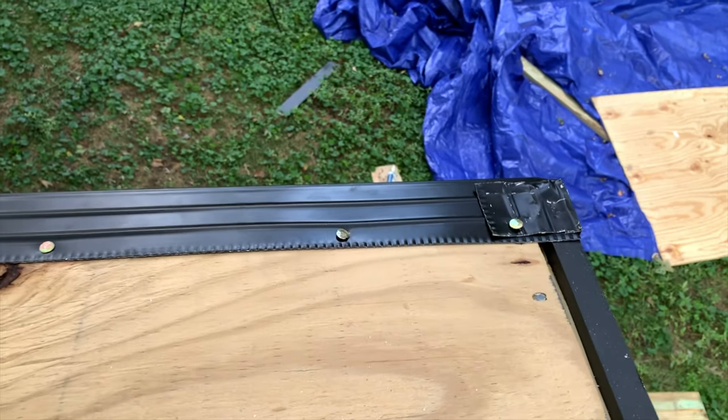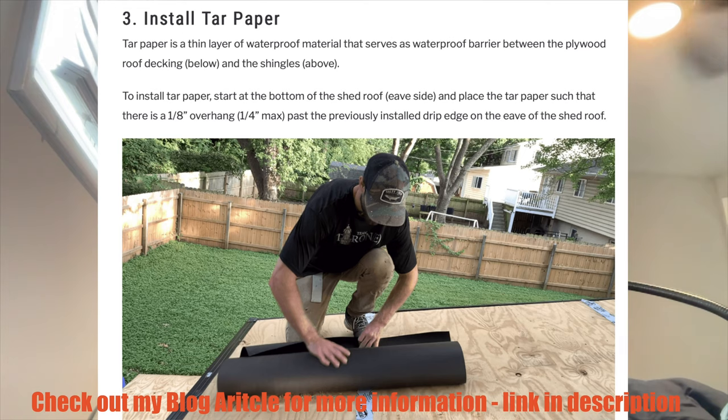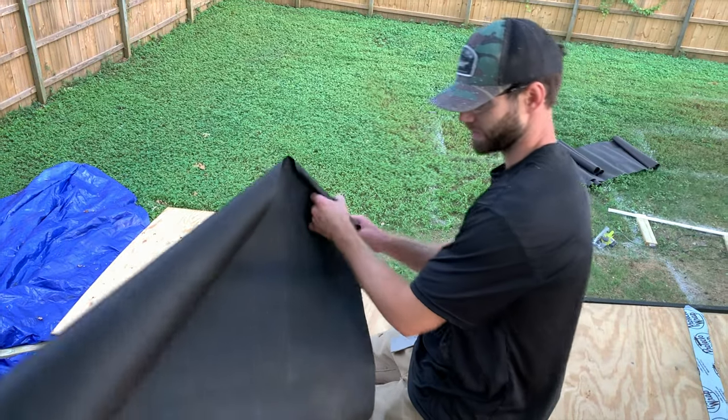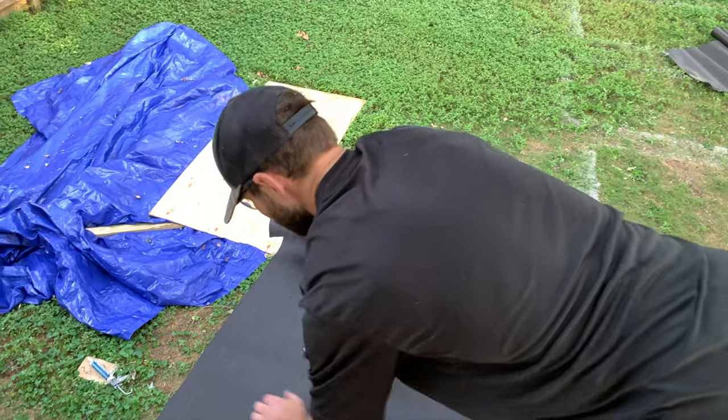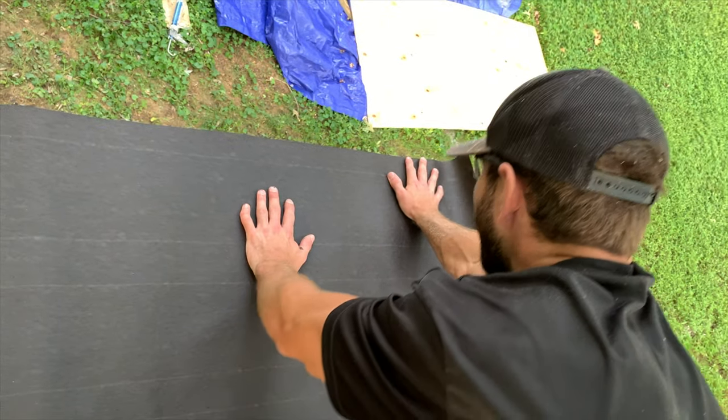Here's a quick look at the eave drip edge installed all along the eave side of the shed. Now we can begin installing the tar paper. Tar paper is a thin layer of waterproof material that serves as a waterproof barrier between the plywood roof decking below and the shingles above. Install your first row of tar paper so that it overhangs the eave side drip edge by around an eighth to a quarter of an inch.